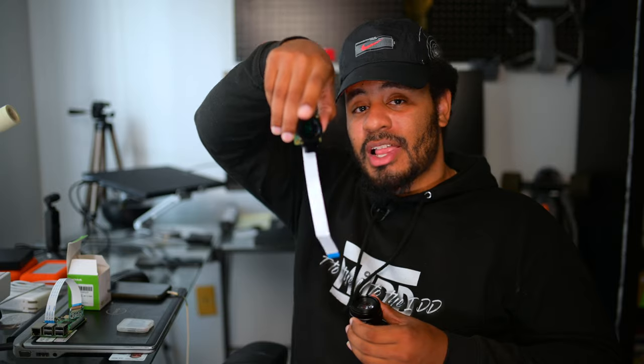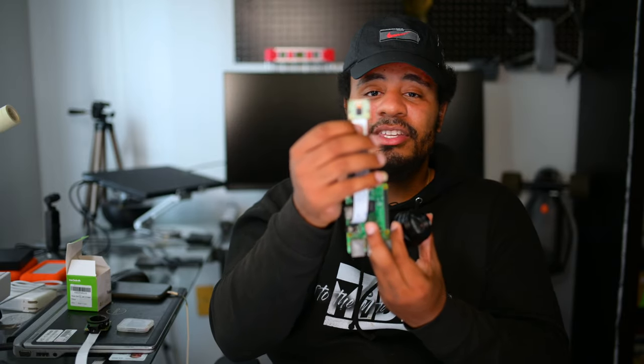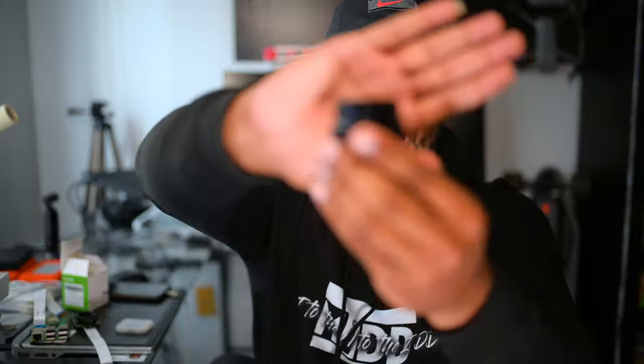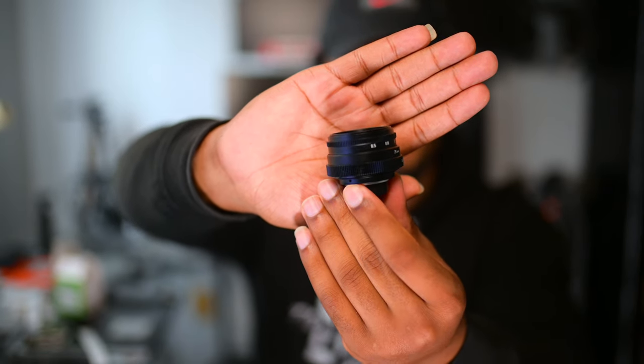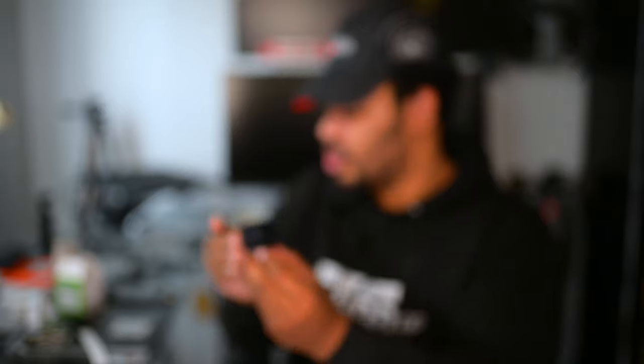The last thing I'm going to add, and the reason why I wanted to set this up, is modularity — I can now interchange lenses. I have this new high-quality 12.3 megapixel adapter. With the original 5 megapixel camera I could not adapt it or change the lens, but now I went and got this 35 millimeter f/1.6 prime lens. That is what we are going to be shooting with.